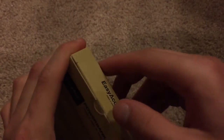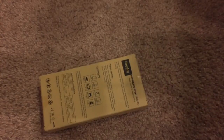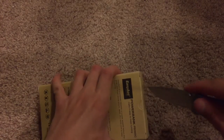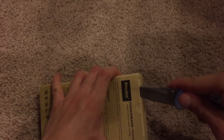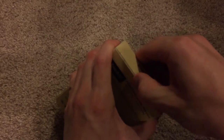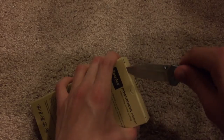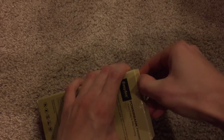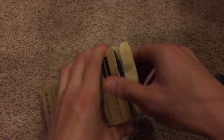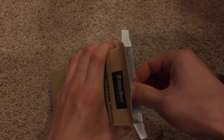So with that being said, let's go ahead and open it up. We got some tape here that I might need to get a knife to open, so one second while I get a knife. Let's go ahead and cut the tape on here now. The tape is still being quite stubborn, actually.